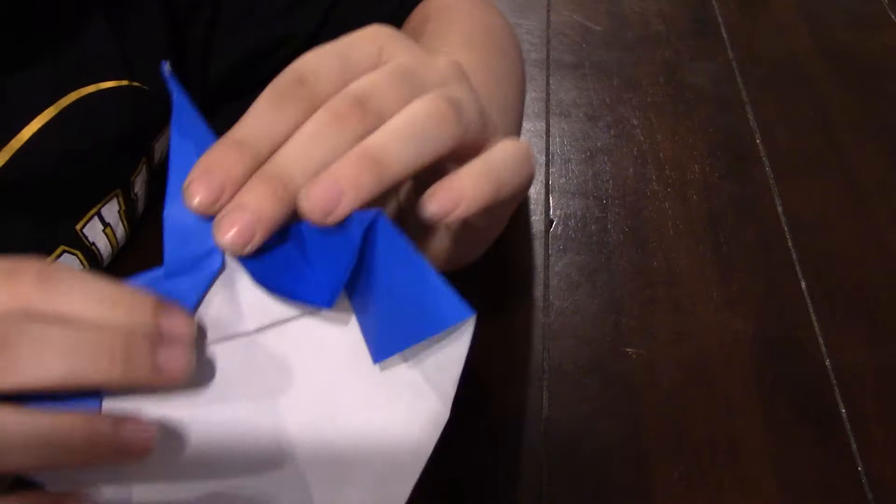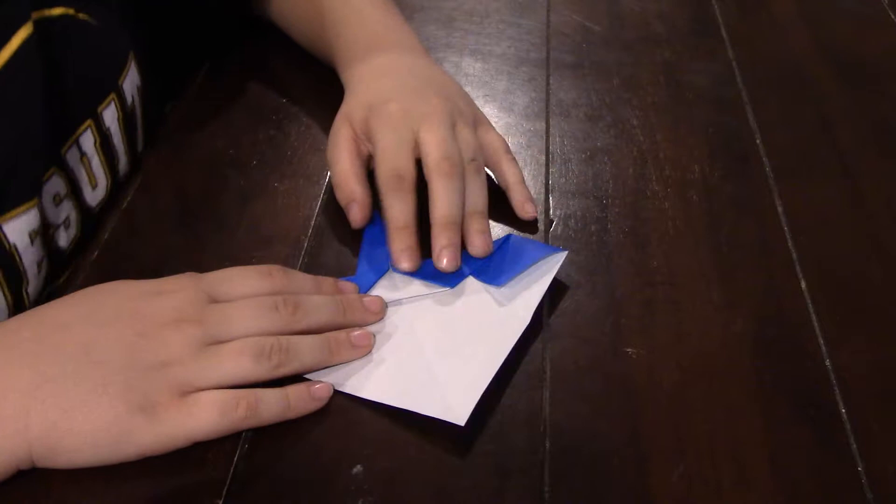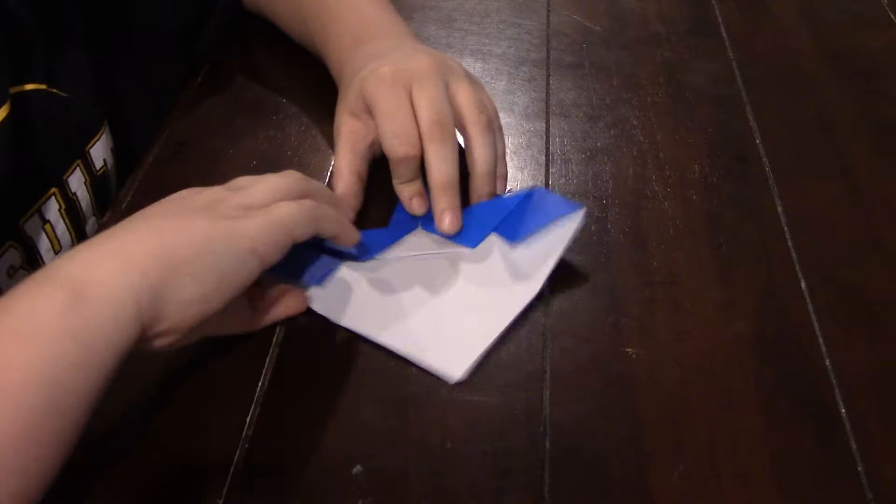And then squash fold it. Fold it in like that. Stick your finger in there and then squash fold. Push that down. If you didn't get that just rewatch the step.